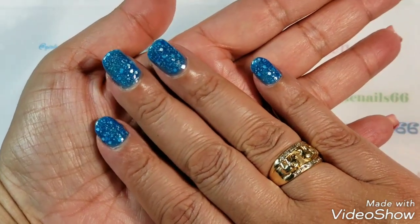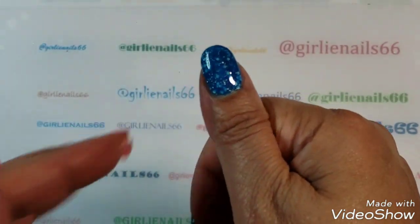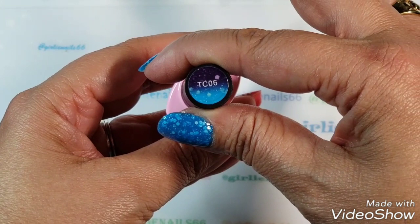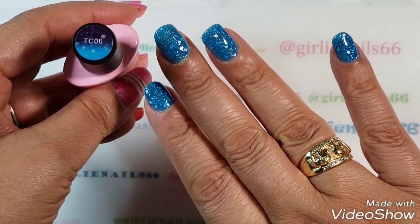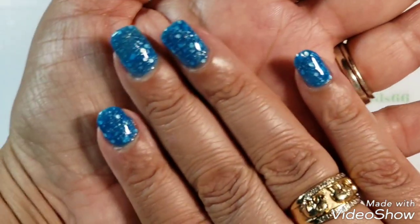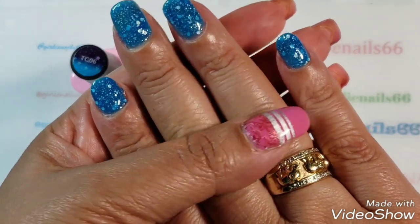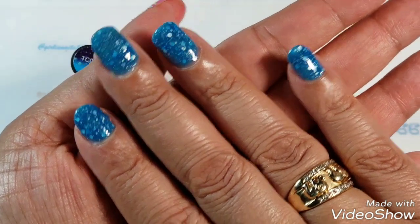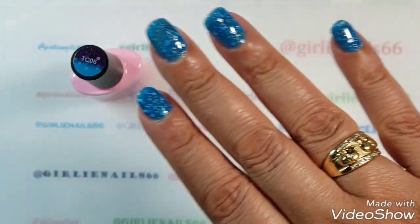This is the two-coat final look — the Imaily gel polish TC06, I believe it's called Glitter Purple to Glitter Blue. It's such a gorgeous blue and a gorgeous purple. Let me go do my water trick — I'll get my bowls and we'll show you what it looks like cold and warm.